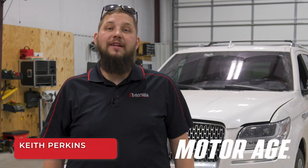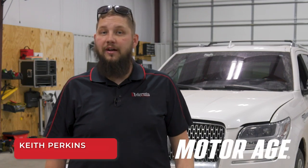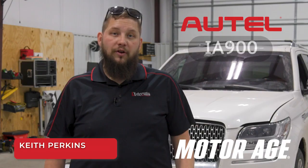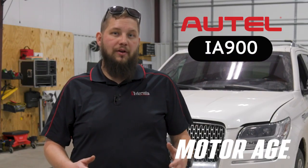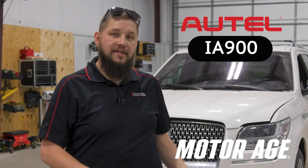Hey everybody, this is Keith Perkins with a P10 ADOS video sponsored by Autel. In today's video, we're going to talk about regular repair procedures that you would encounter in a normal repair shop that would prompt an ADOS calibration.